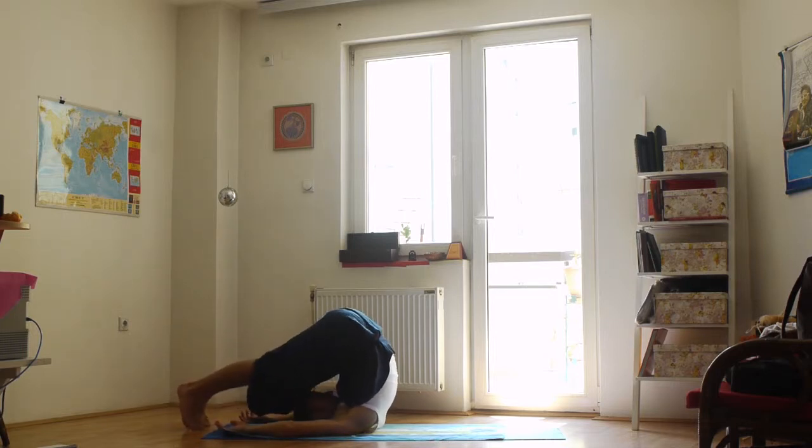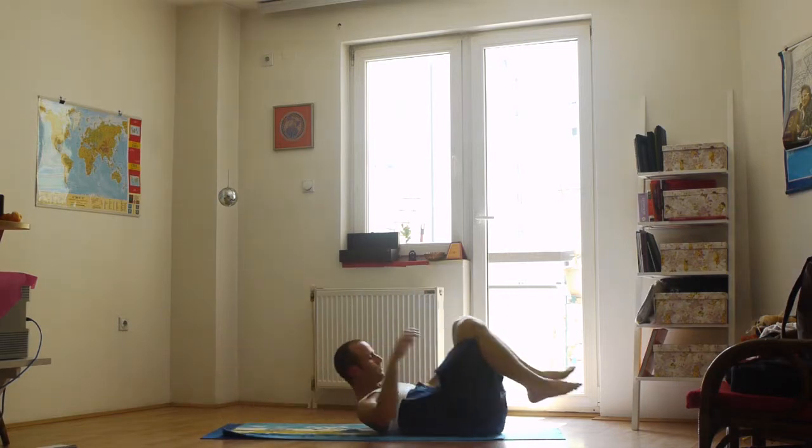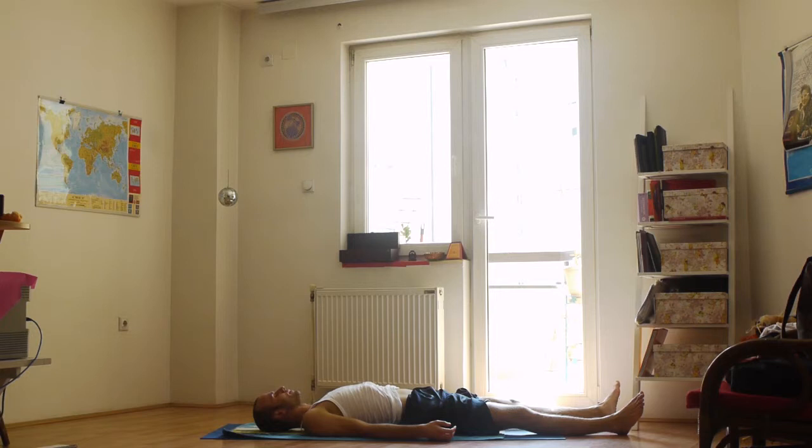After the 8th breath, slowly step out of this position by raising the legs and bringing them back to the start position. Relax in the corpse pose for a few breaths, thinking about the Manipura chakra.